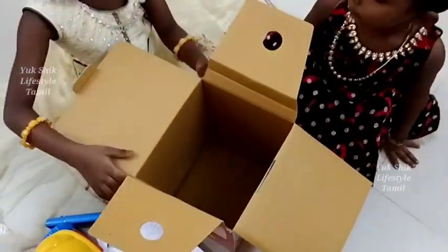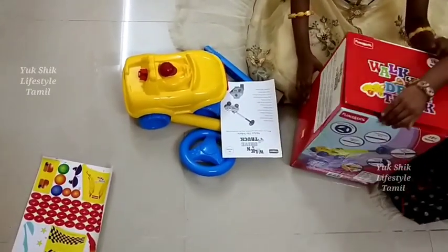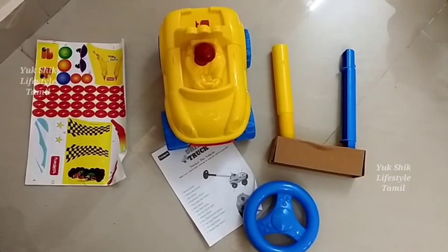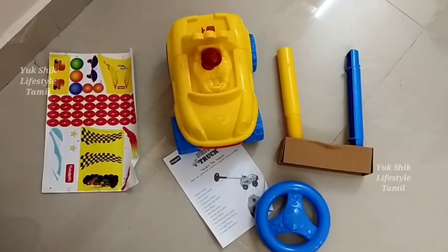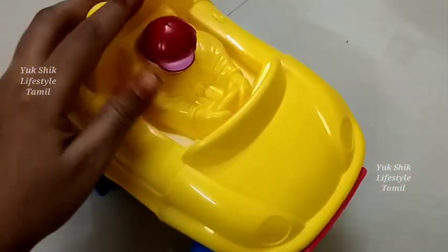You can see what's in the box. There is a piece of truck, a piece in yellow and blue, and a piece of steering. We use these two pieces to join the truck. There is also a sticker sheet and an instruction sheet showing how to assemble it.